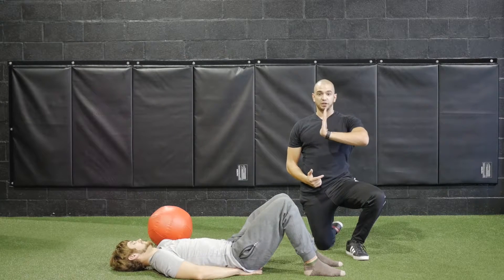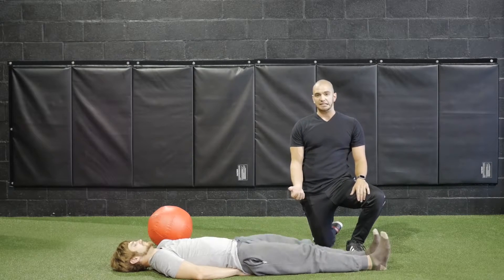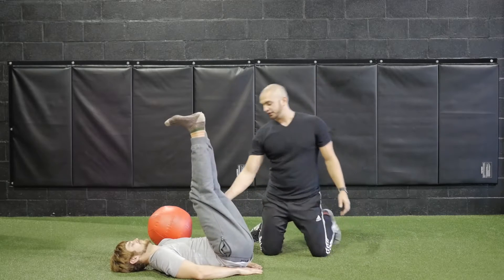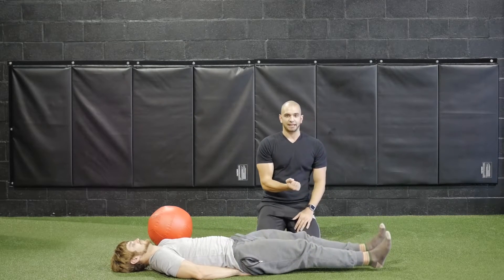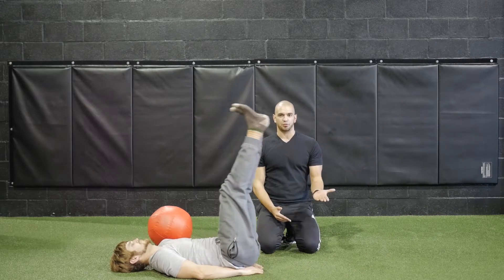Keeping those toes in dorsiflexion, not plantar flexion, go ahead and take a nice deep inhale, then raise those legs off the ground, really engaging your core. As you lower your legs, take that inhale, and if you need to, you can let them sit on the ground or let them remain free.